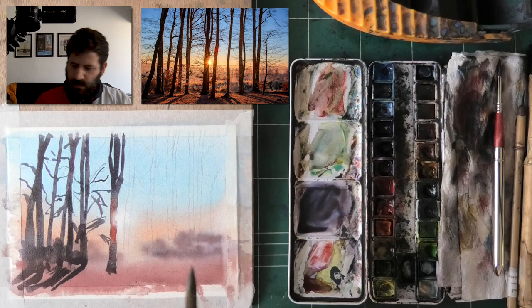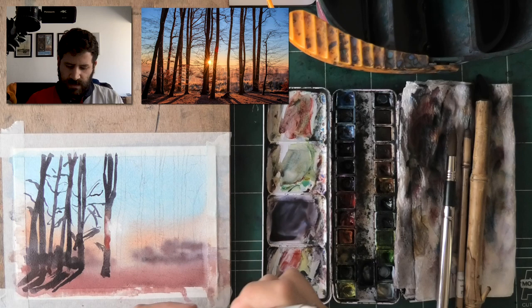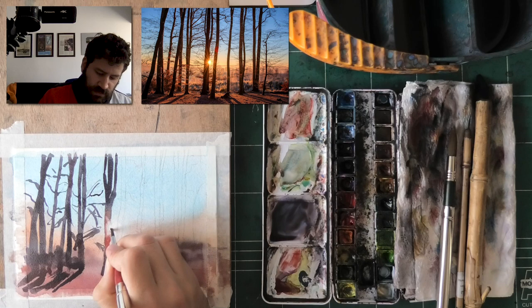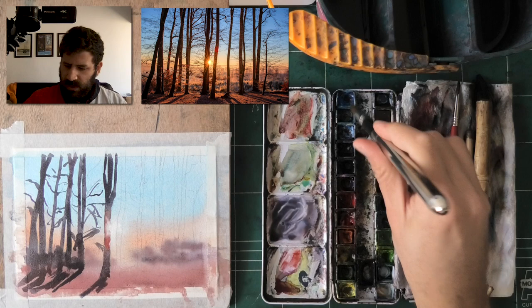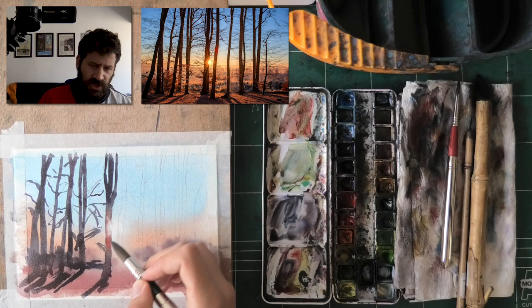I'll finish the tree trunk itself, keeping it fairly wet down below so I have enough reaction time. Then I'll take a paper towel, squeeze out the water, and lift some sun rays. This is the hardest technique in this entire video — other than that it's all fairly simple. We've lifted some of these shapes and it already looks like the sun is coming through. We'll continue with the wash and can come back later to lift a bit more — remember, don't compromise the quality of the wash for a small detail.